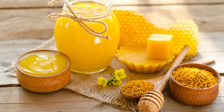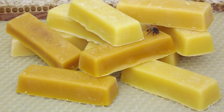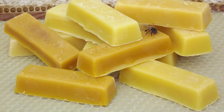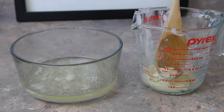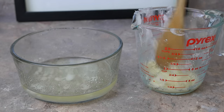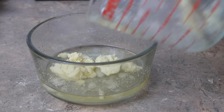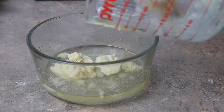Some people like to use beeswax instead of shea butter in their recipe, and that really comes down to personal preference. I know that some people are more likely to have shea butter laying around the house than beeswax, so that's why I picked it for this recipe, along with its moisturizing qualities. So let's put a quarter cup of shea butter in to thicken up our mixture.